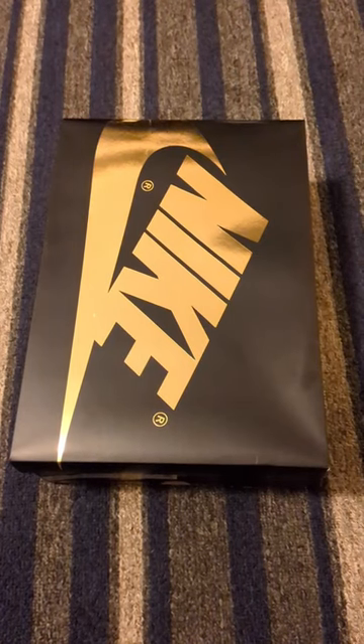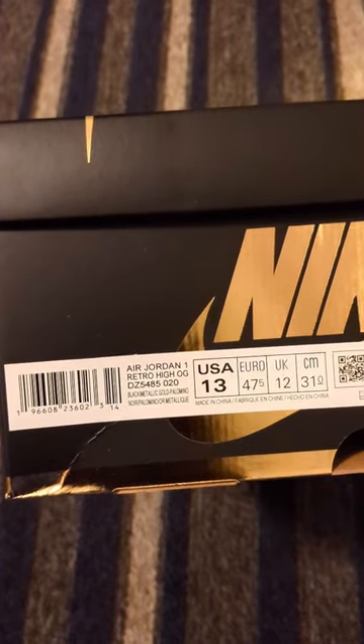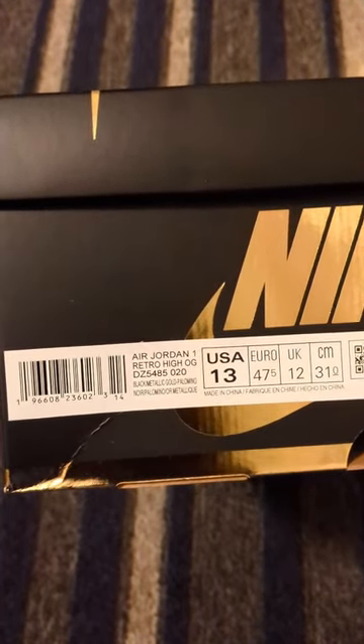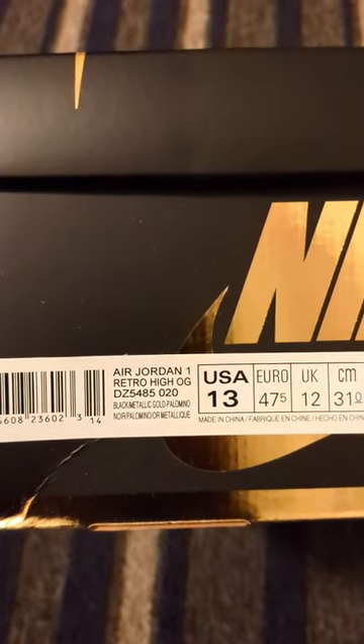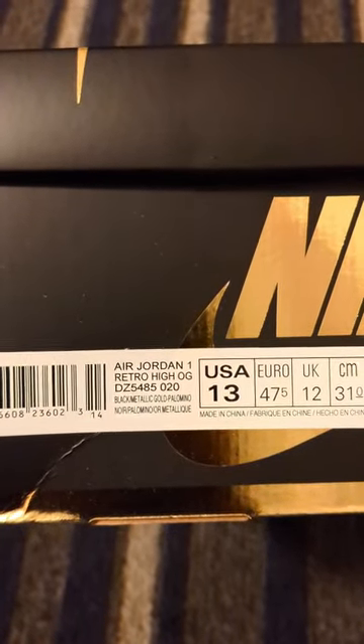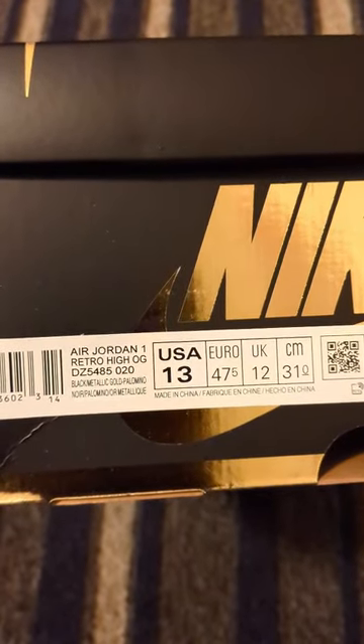Got these in yesterday. Air Jordan One Retro High OG, colorway black metallic gold palomino, US size 13.